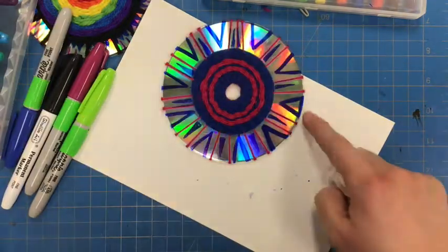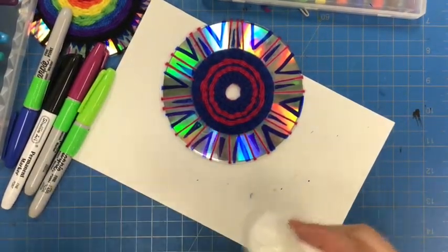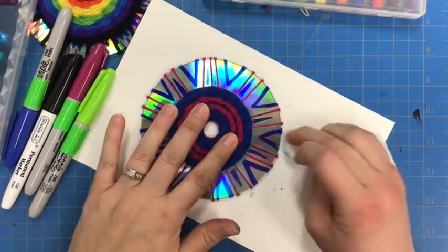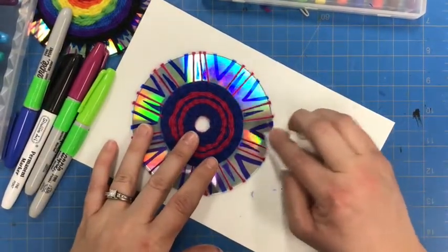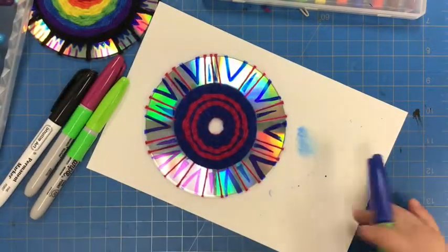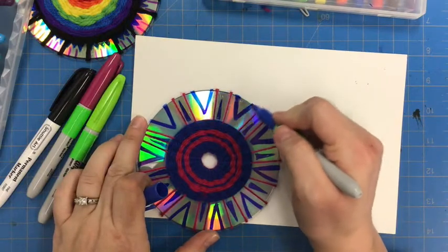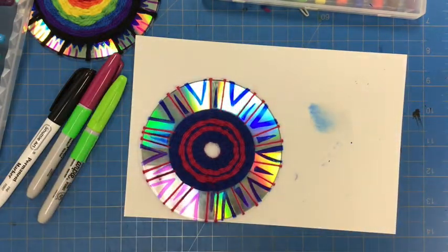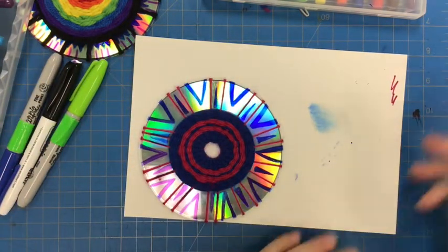I can take just a little bit of hand sanitizer and just go right along that edge — you can see that'll take the color right off. So if you make a mistake, a little bit of hand sanitizer can pull the color right off the CD there. Now I can touch up that area, and then I'm going to go ahead and work with my pink and test out to make sure it's working.